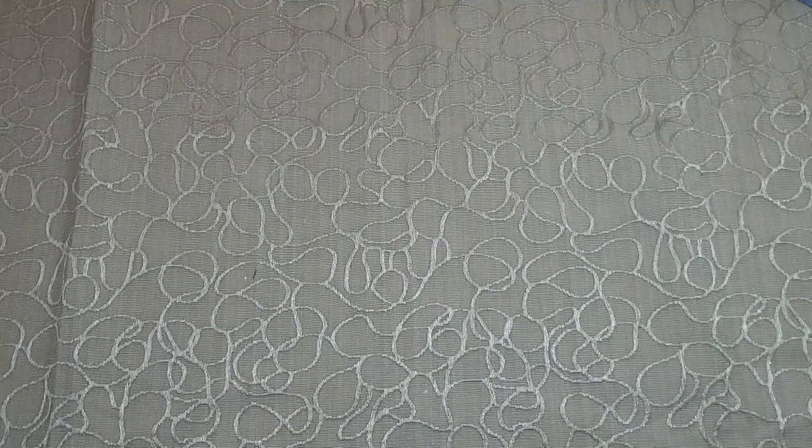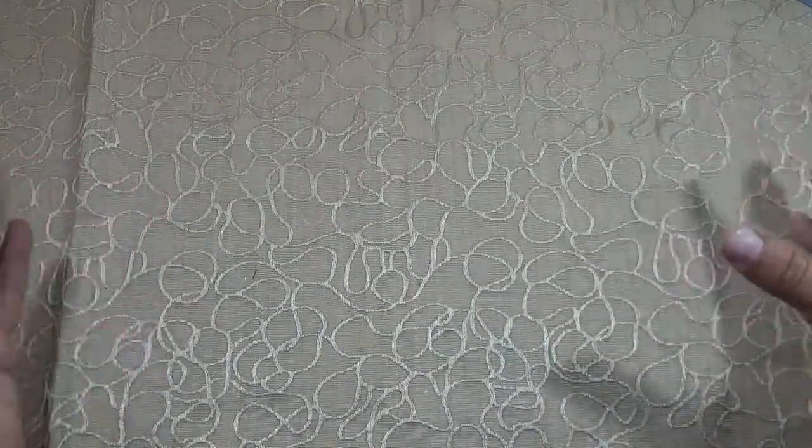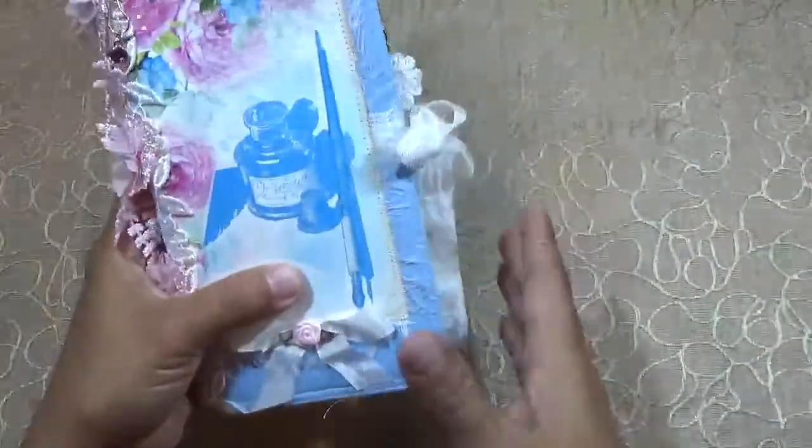Hi guys, I am back to show you the other two little journals that I made with the remaining papers and elements from my previous journal that I just showed. So let's start with this one.